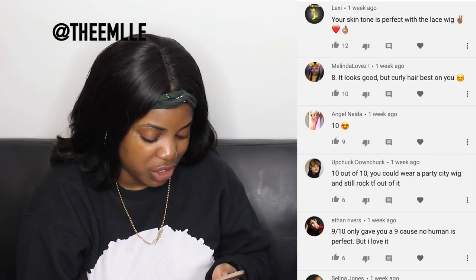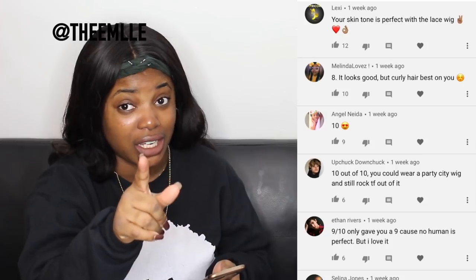Ten. Thank you, Angel. Thank you, Melinda. Last comment: 10 out of 10, you could wear a Party City wig and still rock the fuck out of it. No I cannot!